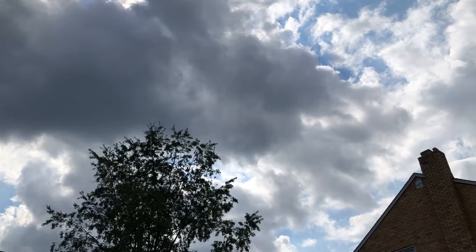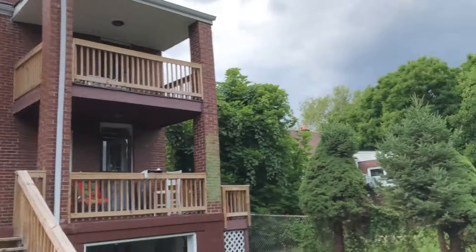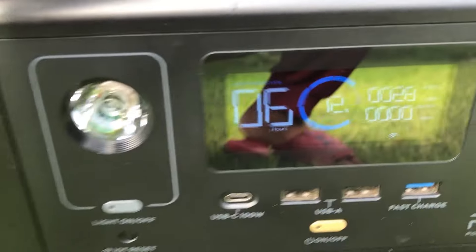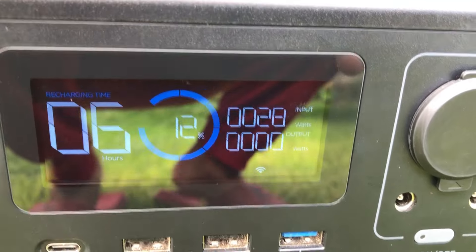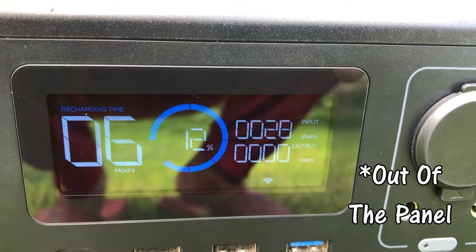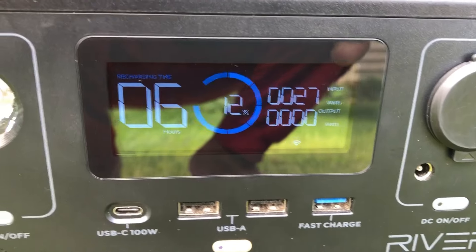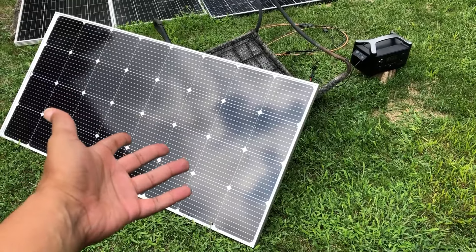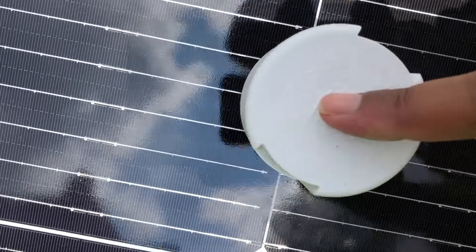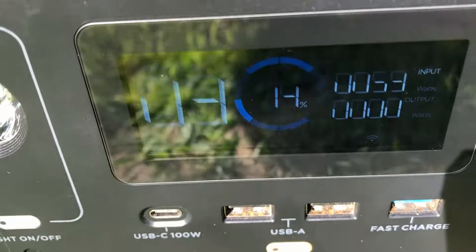Now let's look at some testing. This is how much power you can expect on a bright but cloudy day. You can see about 10 to 12 watts here — two 200 watt panels producing 28 watts. I don't care what people say; overcast, as long as it's bright, you're getting some power. Looking pretty decent — let it ramp up a little bit.